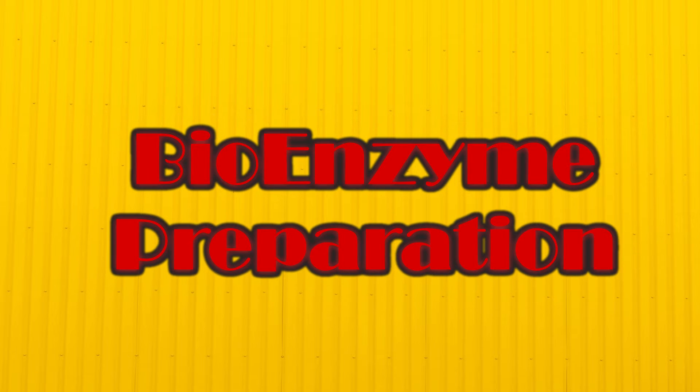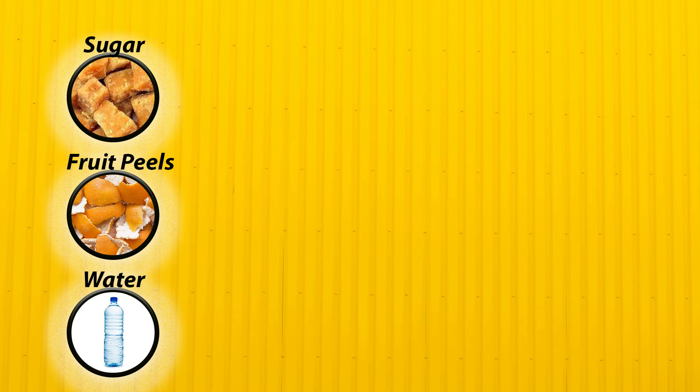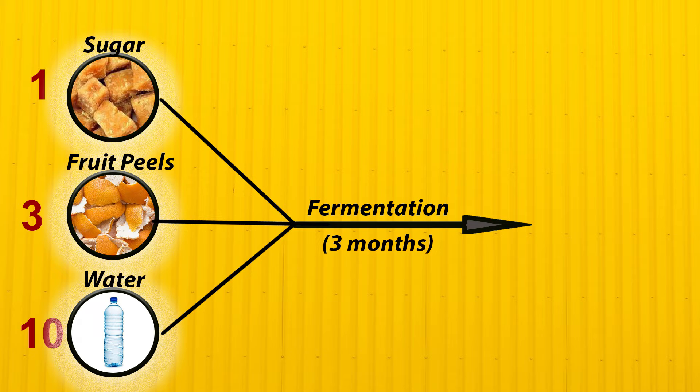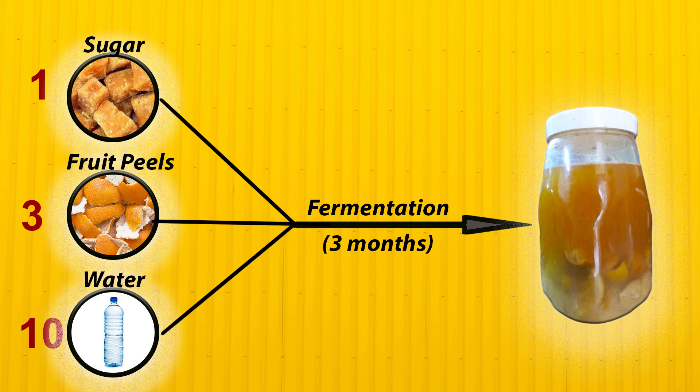Let me explain how to prepare bioenzyme. Sugar, fruit peels, and water are the three ingredients required for bioenzyme preparation. Mix these ingredients in a ratio of 1:3:10 in a plastic container and allow to ferment. After three months, bioenzyme will be ready.